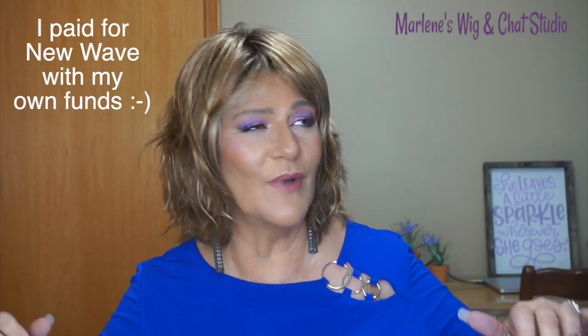This is brand new. I know my schedule says that I'm going to be uploading on Sundays, but I had to put this review up because New Wave is brand new to the Tress Allure line and I just wanted to get this review up for you.